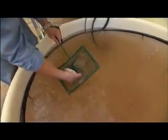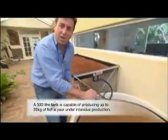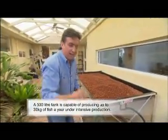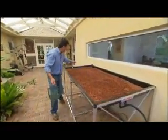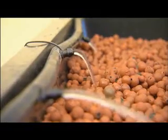The tank is going to be home to six beautiful silver perch. The way the whole system works is quite incredible. The perch have waste, and that waste is sucked up through a pump, brought all the way across and then released into the top of the tray.